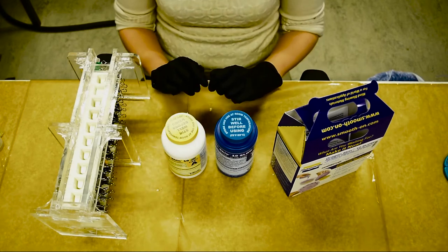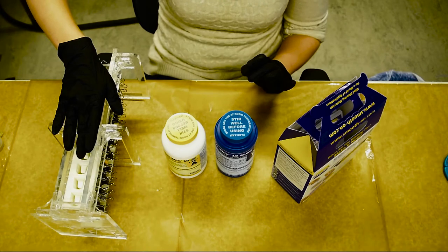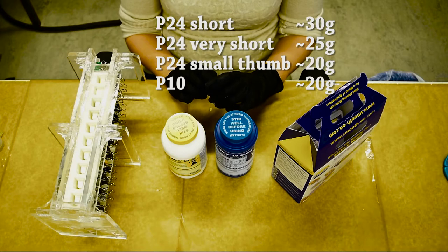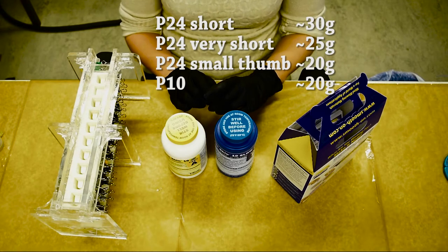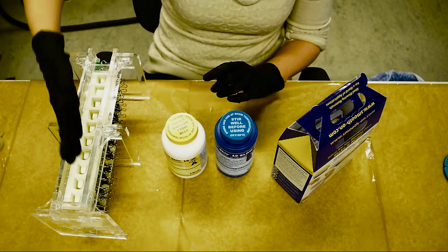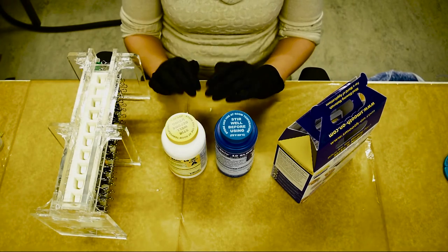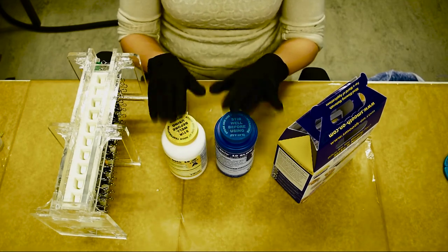When making a whole batch of silicon, figure out how many fingers you'll use and what kind, then calculate the grams needed. Add approximately 20g for spillage or potential cracks. For example, if you need to make 4 thumbs you'd need 80g, plus 20g makes 100g total — so 50g from the yellow bottle and 50g from the blue bottle. With calculations done, use the shop scales turned on by knocking the bar at the bottom, then clean a pot and wooden stick before weighing out your components.